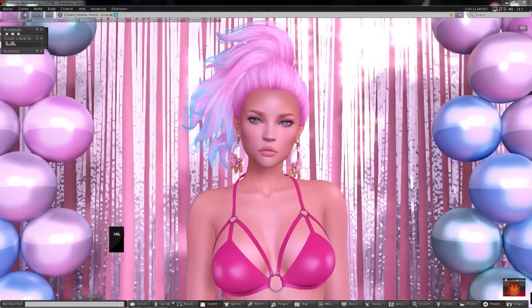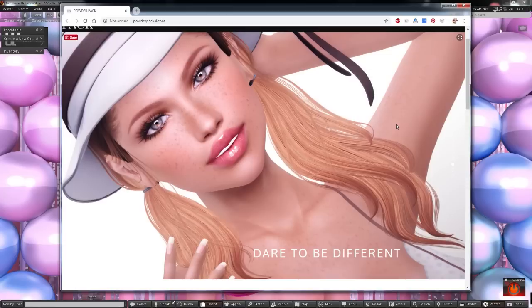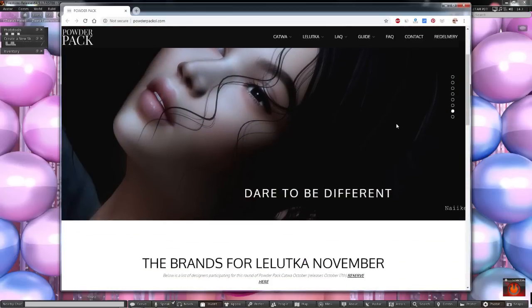Good morning everyone, this is Strawberry Singh and today I will be unboxing the November 2018 edition of Powder Pack. Powder Pack is a Second Life subscription box that comes out on a monthly basis for a variety of different mesh heads.